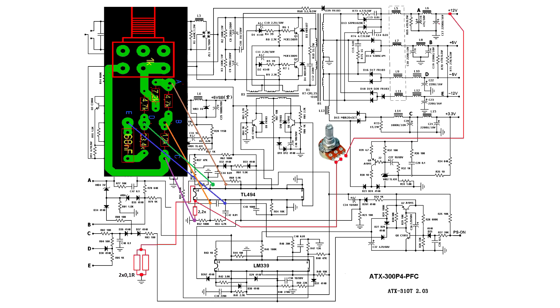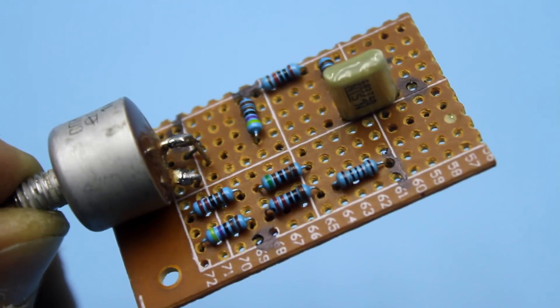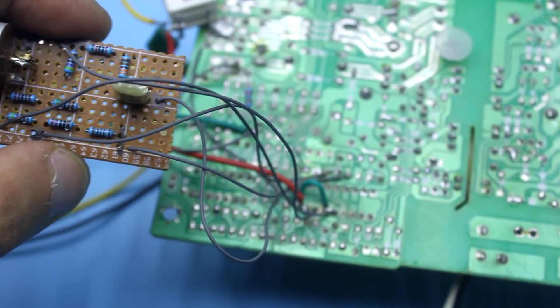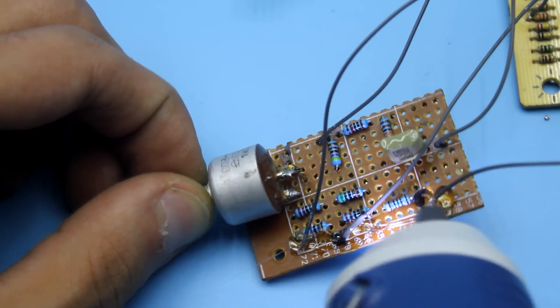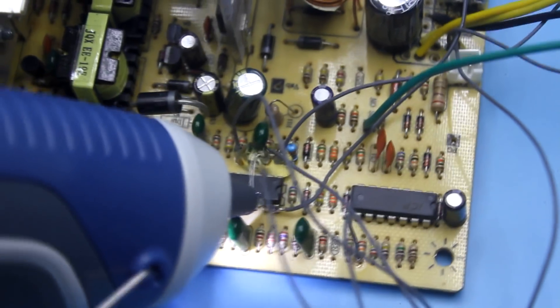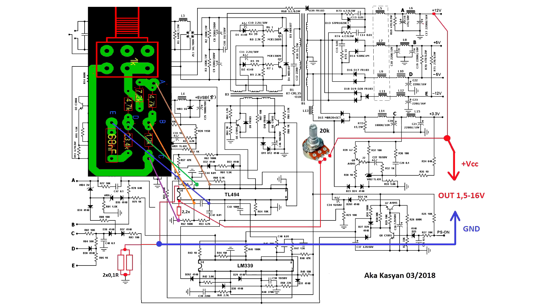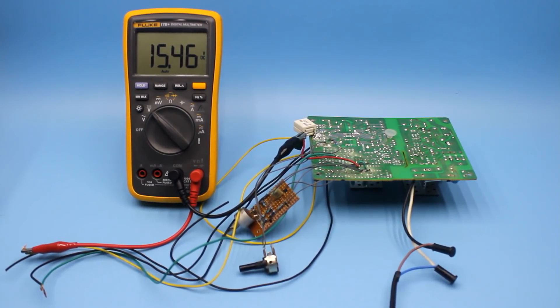All points on this board should be connected to the corresponding points indicated on the diagram. Now that's all — we can begin tests. I did everything on the layout board as I had to experiment. Now all this needs to be put in order. Wires that go from the self-made board must be shielded type and as short as possible. Connection points are desirably, and even necessarily, filled with resin or hot glue. A wire break may cause the malfunction of the whole construction.